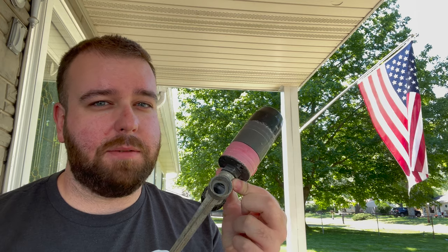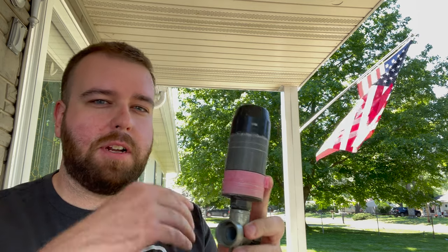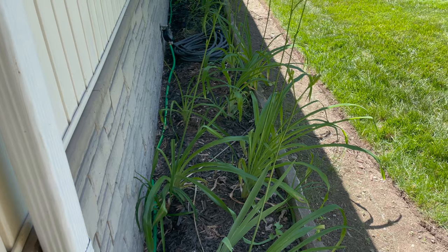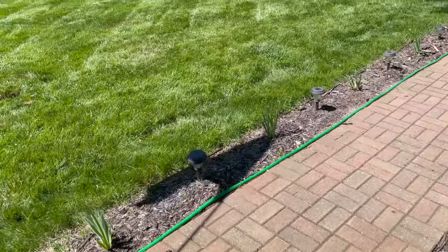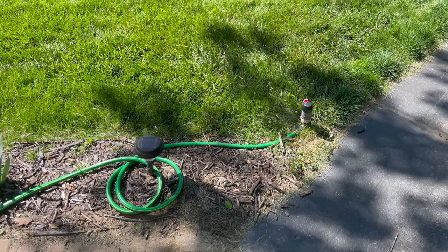This is the sprinkler we're going to replace today — it's a gear-driven sprinkler on a lawn spike that hooks up to a hose. I run a hose to it and it sits above ground in the corner of my lawn. I hit it with my lawn mower all the time, and it's right next to my driveway, so it's just ugly and in the way. The green hose runs behind the garden bed and along the cement walkway to the sprinkler in the corner.